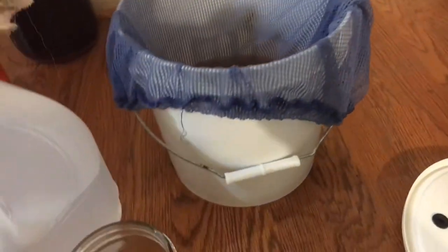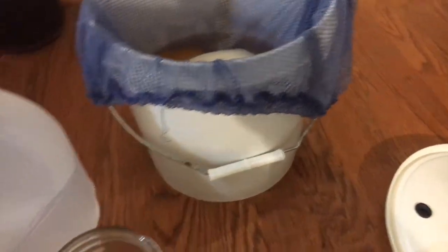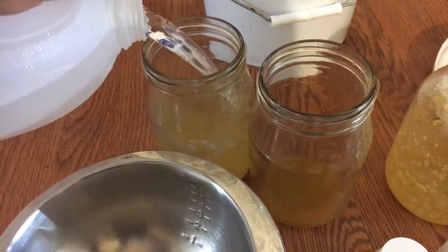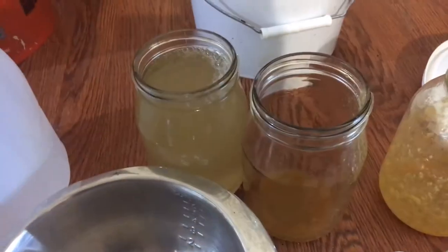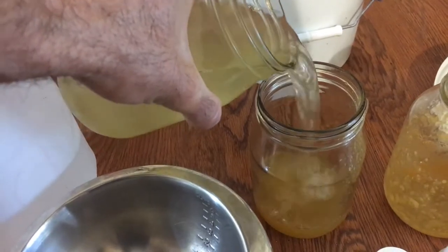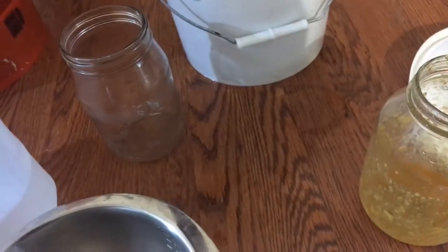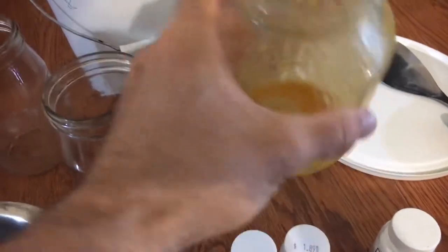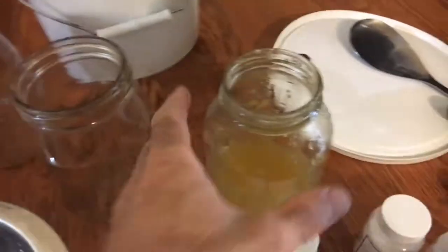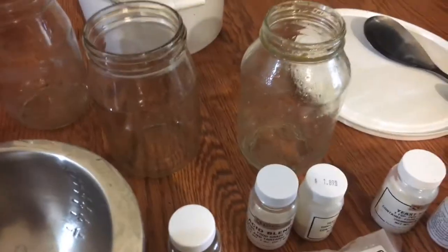We're going to put four cups of sugar in there. I'm going to use one of these to wash it out — this is distilled water. There are four cups in a quart, so I'll use that to measure out the water I need. I'll pour a little in each jar to wash them out and get all the remaining settlement. Really just four cups of distilled water is what you're looking for.